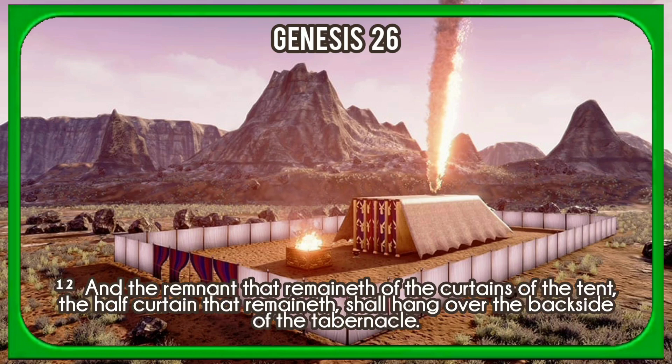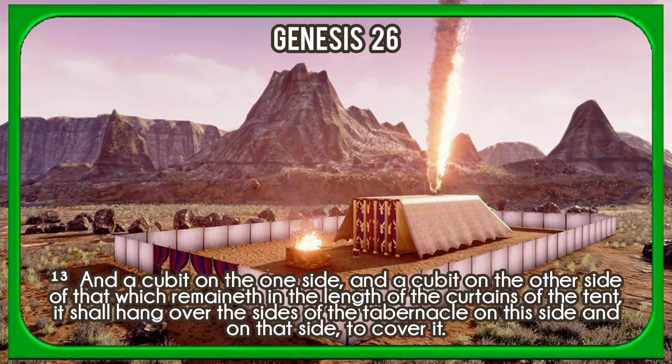And the remnant that remaineth of the curtains of the tent, the half-curtain that remaineth, shall hang over the back side of the tabernacle. And a cubit on the one side, and a cubit on the other side of that which remaineth in the length of the curtains of the tent, it shall hang over the sides of the tabernacle on this side and on that side, to cover it.